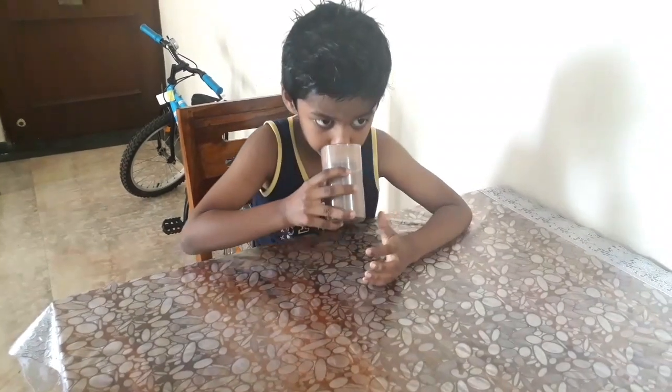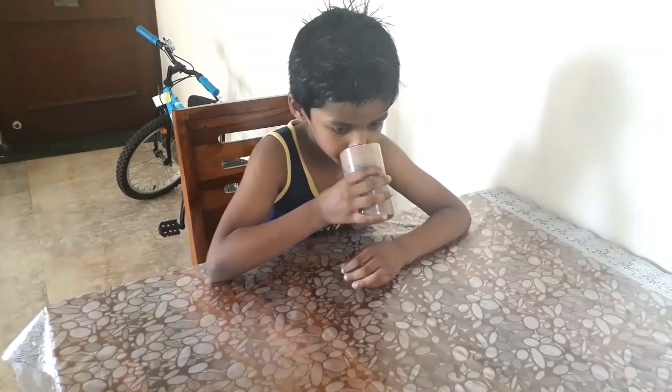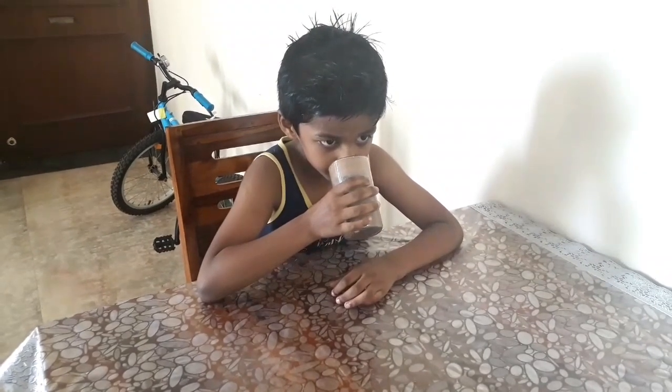Hello friends, welcome back to my channel. I am making milkshakes today.